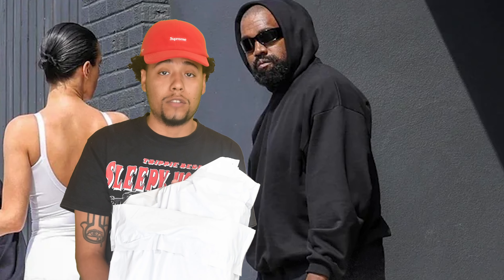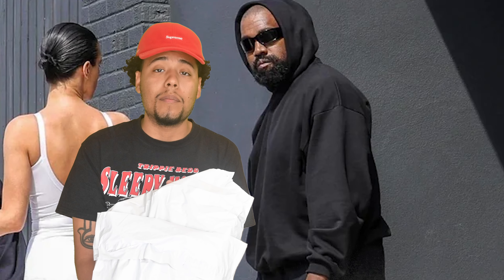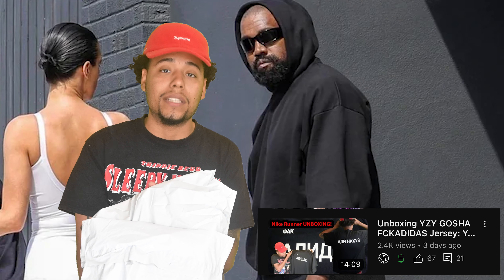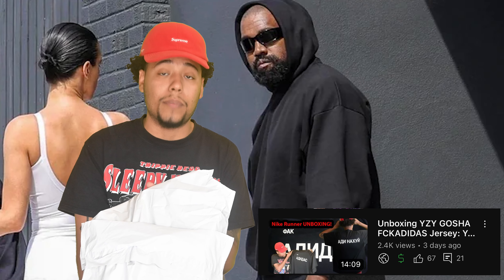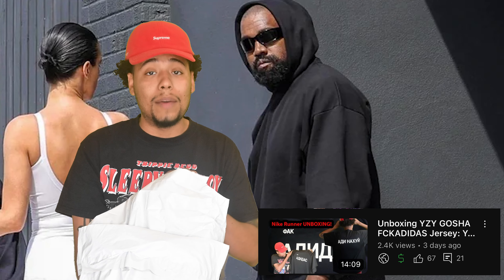Hi, I'm back to the channel with another one. If you guys watched the first part of this video, you're here to continue our unboxing. I had to stop midway to see how that F Adidas jersey fit. If you haven't seen part one, go check out the Yeezy F Adidas jersey unboxing we just did. Let me know down below your thoughts about that piece.